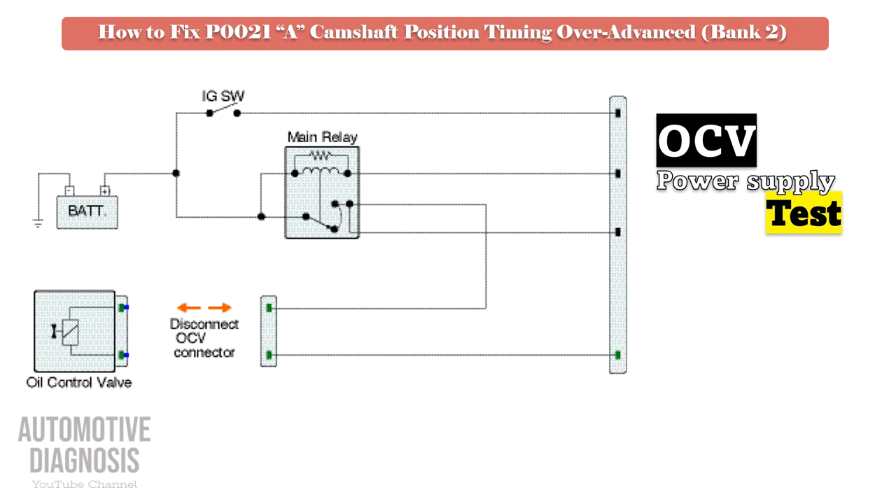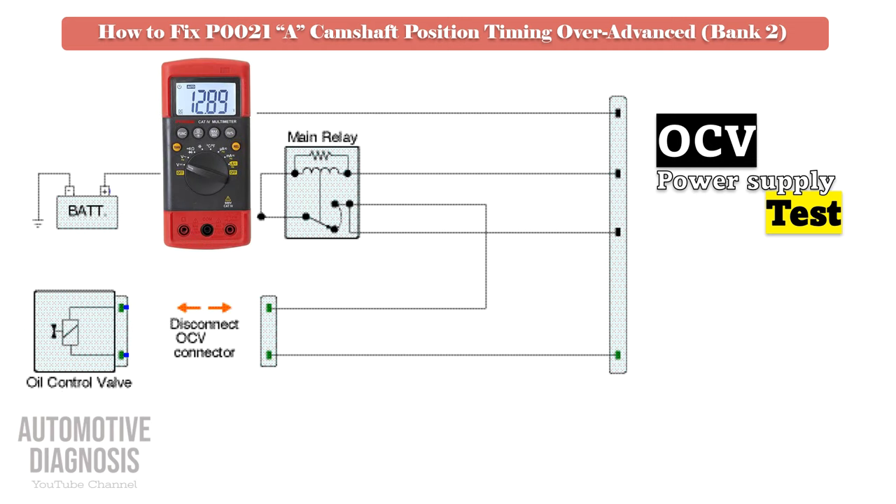For testing the OCV power supply voltage, turn the ignition on with the bank 2 intake OCV connector disconnected. Then check the supply voltage using a multimeter on the relevant pin. In this test, you must measure battery voltage on the multimeter.